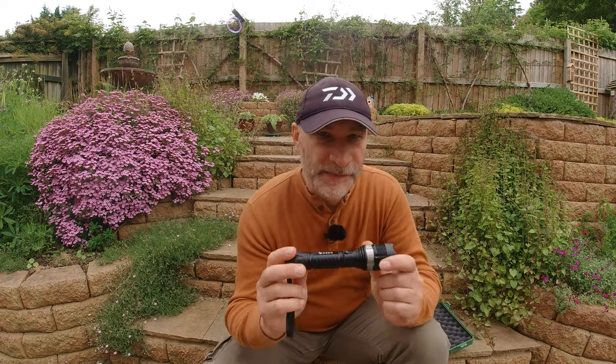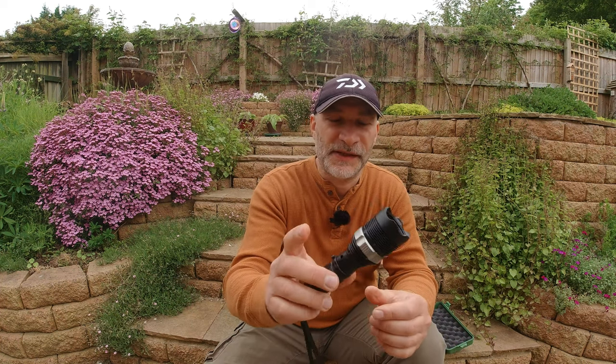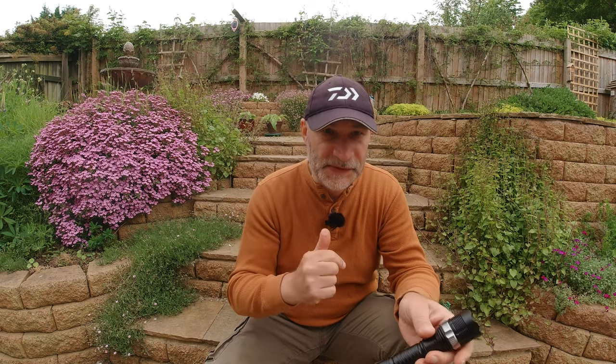Now one of the bad points I've found is my charger actually packed up. I'm not sure why — there seems to be a bad connection, and for some reason it stopped charging itself. So I had to buy a separate battery charger for those 18650 batteries, which only cost a couple of quid. But it is a reason why perhaps I wouldn't fully recommend it, because it did pack up on me.